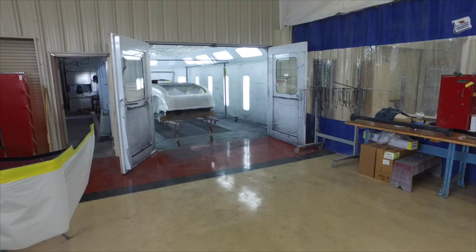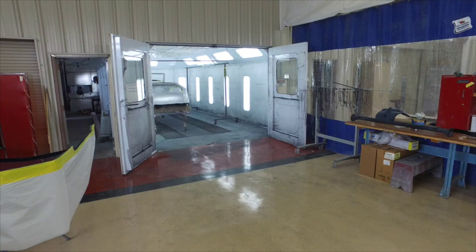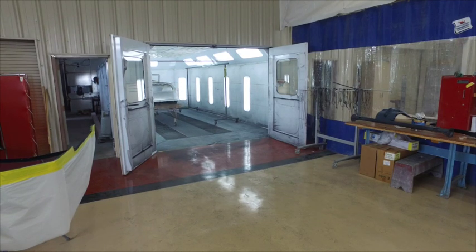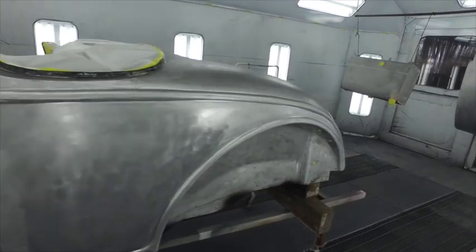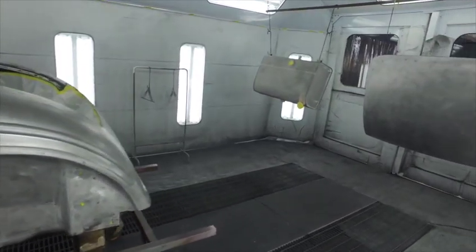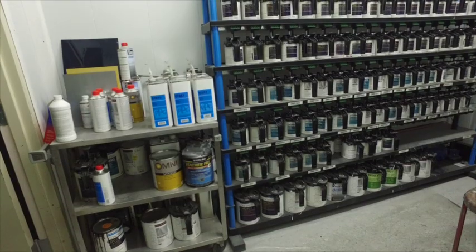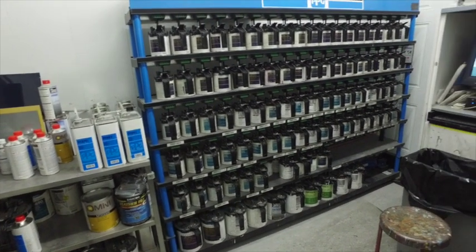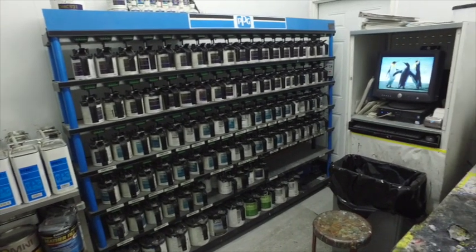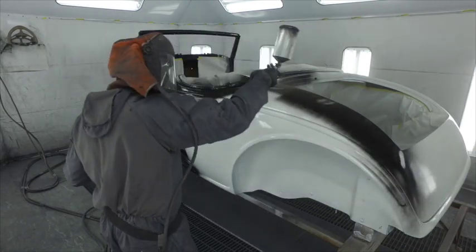We roll it into the booth and get it all prepped up. We get all the pieces ready to go. We try to be as efficient as possible, so we load up as much as we can in the booth and still be comfortable — the deck lid, the gas tank, along with the body. Here's our mixing bank. As I mentioned, we are a PPG certified shop. We have Deltron and Concept, and we keep a little Omni around for some chassis parts.